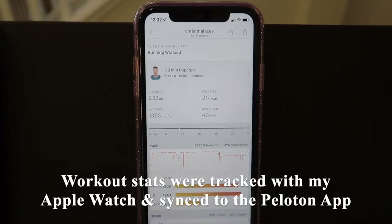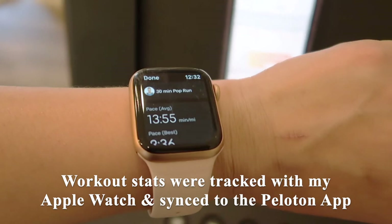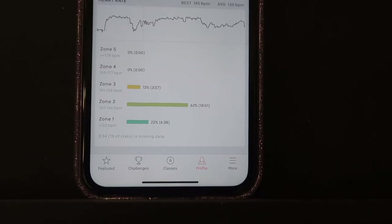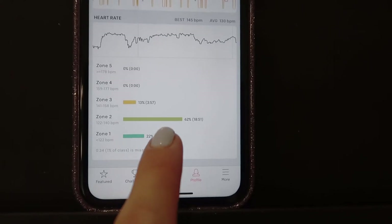All of my stats for the run were tracked on my Apple Watch. I had an average pace of 13 minutes per mile, and the app also tracks the different heart rate zones.